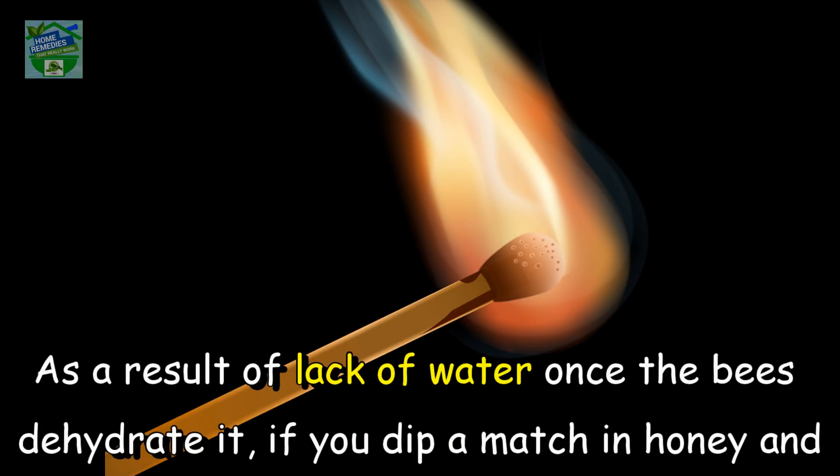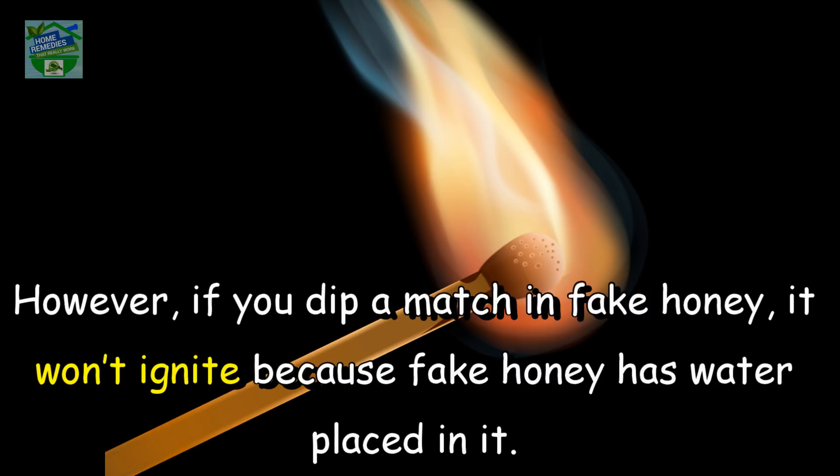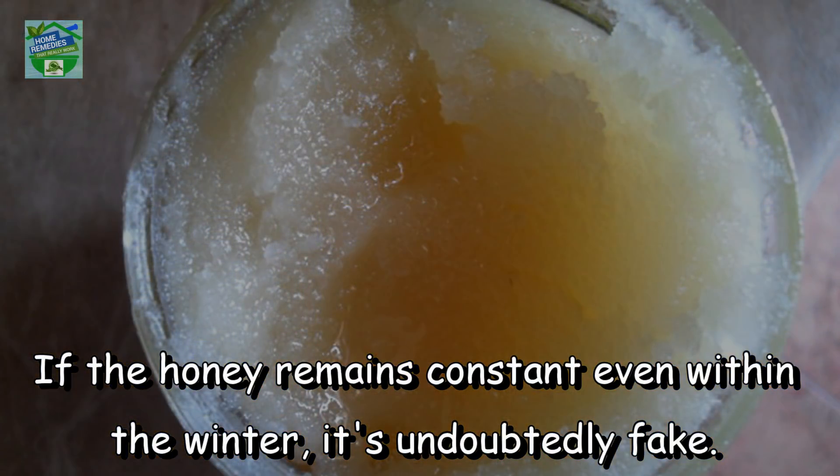Flame test: pure organic honey will be flammable as a result of its lack of water, since bees dehydrate it. If you dip a match in honey and attempt to strike it, it should ignite. However, if you dip a match in fake honey, it won't ignite because fake honey has water added to it.